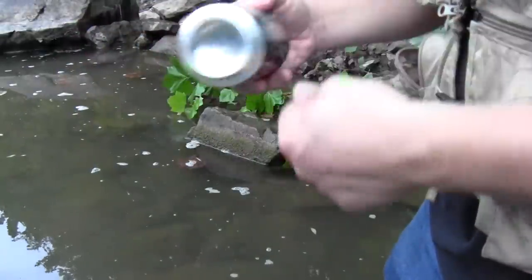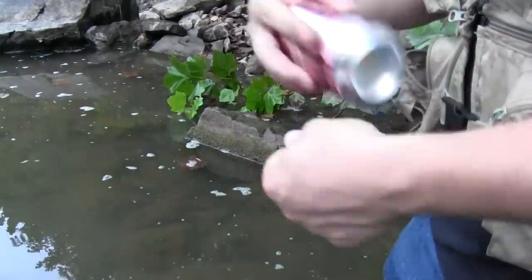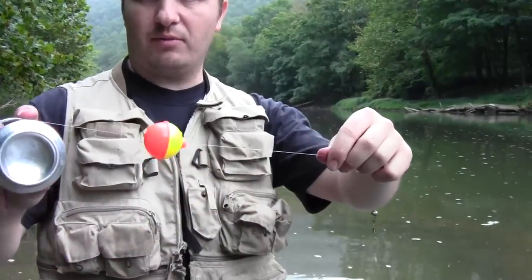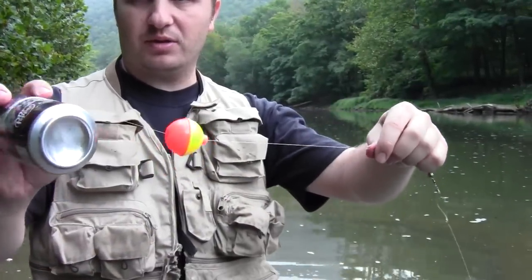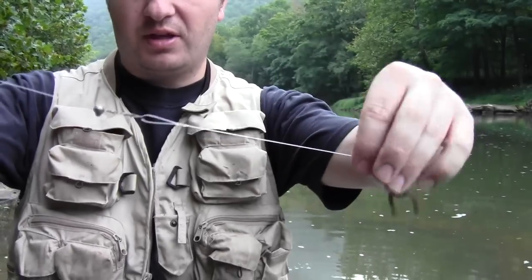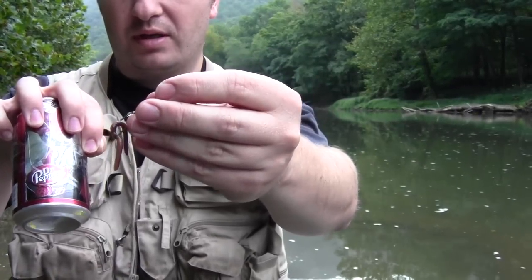Now I'm going to take the line and wrap it around the can, putting all of it on there except for just enough on the end to put my tackle on. I have my normal panfish tackle on here, which includes a bobber, a split shot sinker and a snap swivel, and finally a hook with a European night crawler.